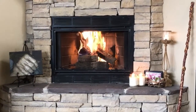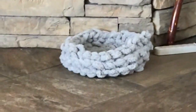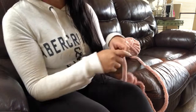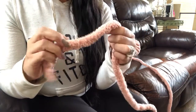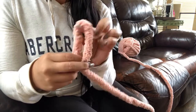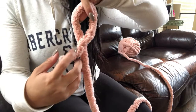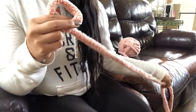Hi guys, today I will be teaching you how to make these really cute pet beds. This is one that I made. Getting started, we are going to do a slip knot, and you are going to do a cross just like this — like a cancer awareness ribbon — and this is our working string.